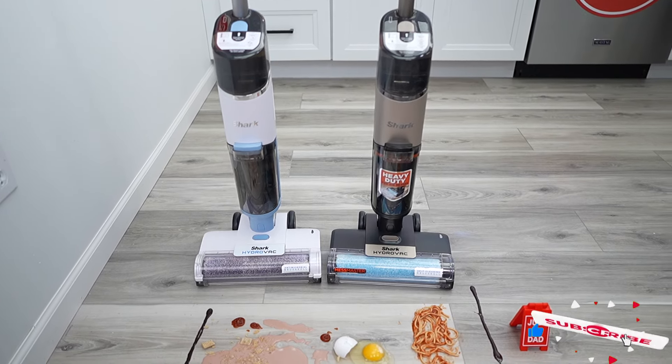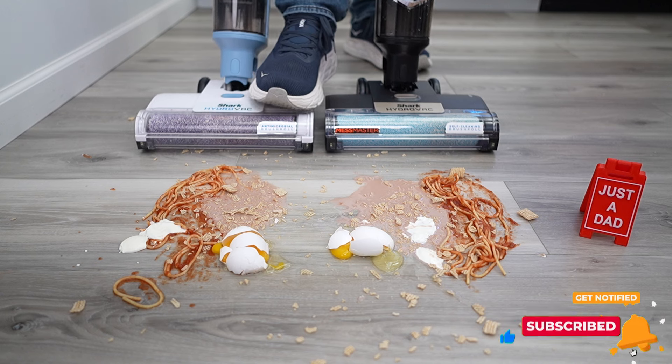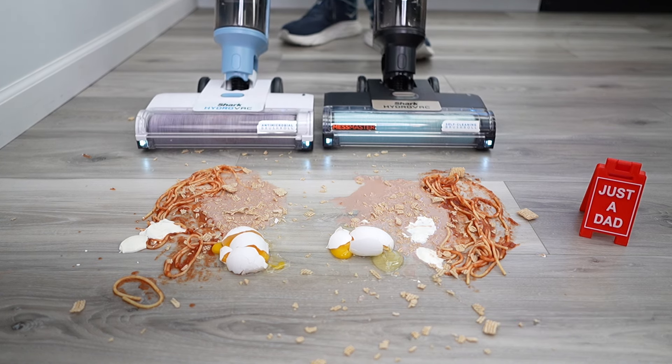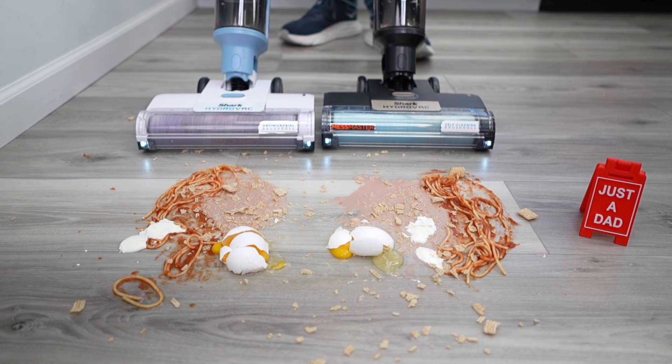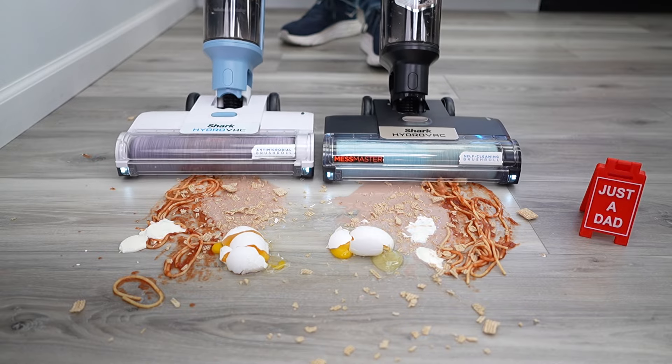Both of them are cordless. We're going to see how well they pick up this big mess. I'm going to step on them, pull the handle backwards, and turn them both on. They both have a rug or boost mode, which I'm going to put them in. They're going to put the solution down automatically.